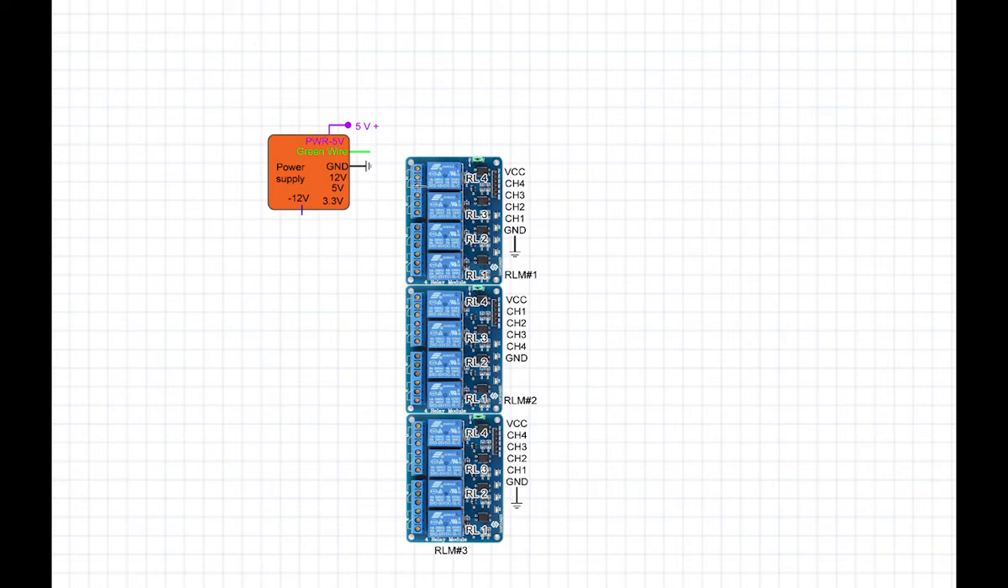Each relay has three output pins. The middle pin is normally closed with the bottom pin and normally open with the top pin. When the relay module is on, the top and middle pins are closed and middle and bottom are open. The relay modules are connected to 5V and ground (negative of the power supply). The third relay module is connected to the purple-color 5V, which is always active even when the main power supply is off.